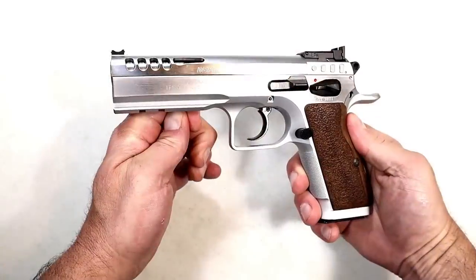In the last video we had subcompact double-stack mag nine millimeter pistols. Once all the comments came in — and there were a lot — the SIG P365 took it, with the Springfield Hellcat in a close second. That was a lot of fun, and I think this one's going to be just as good. So let's go.